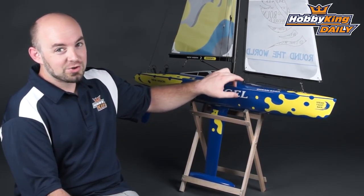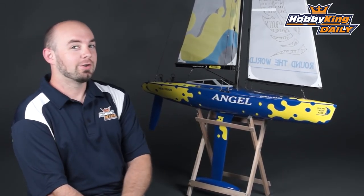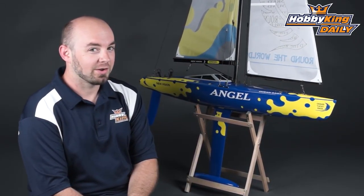Be sure to check out the new Angel 1.8 meter sailboat on the new products page, and check out our YouTube channel for all of our other great daily videos. We'll see you next time.